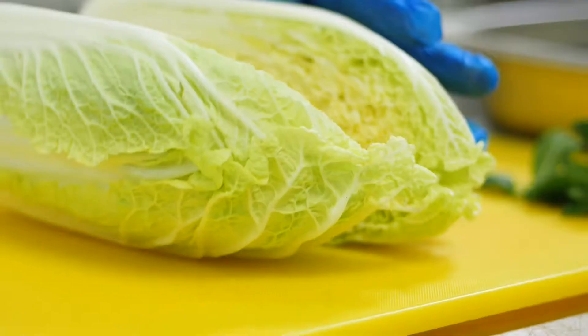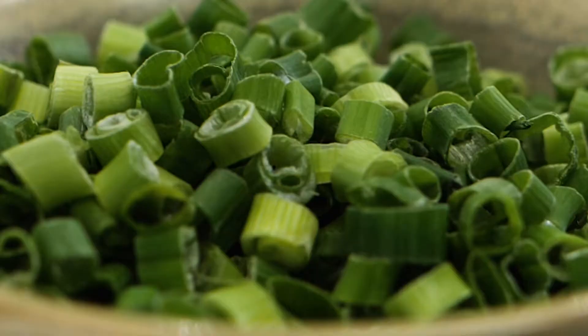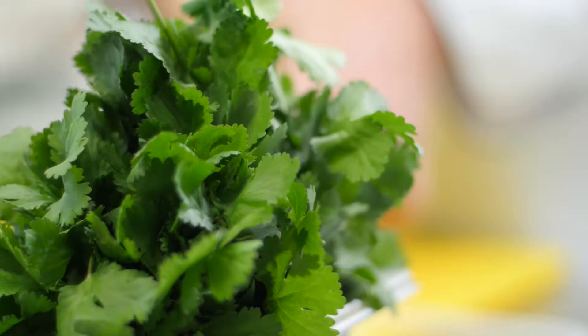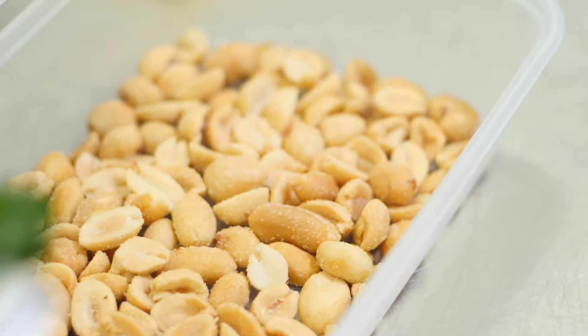Ingredients of the salad: Chinese leaves, julienne of carrots, bean sprouts, scallions, spinach leaves, mint leaves, coriander leaves, rose Silver Hill Duck, Santa Maria barbecue Asian-style soy glaze, and some roasted peanuts.